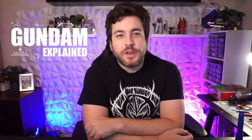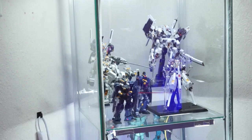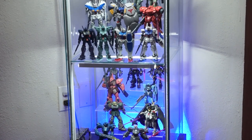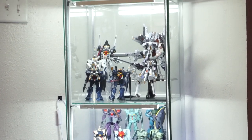Hey Gundam Maniacs, welcome to another episode of Gundam Explained. For today's video, I want to talk about my journey and process with the Detolf shelf from Ikea — or display case. I ended up getting one of these glass shelving units and added a bunch of my Gundams to it. It looks awesome, but there was more I had to do to it over time.